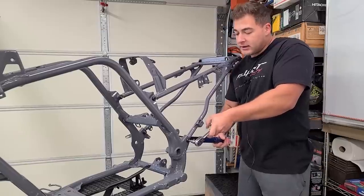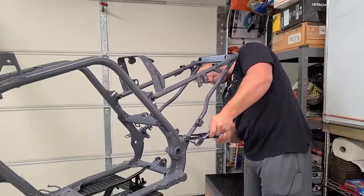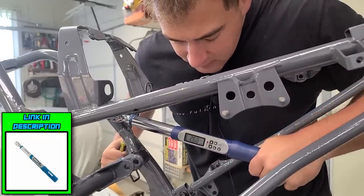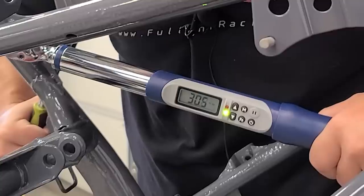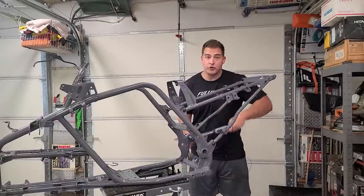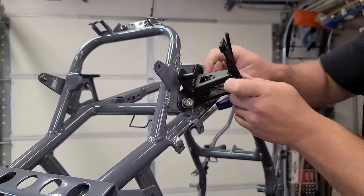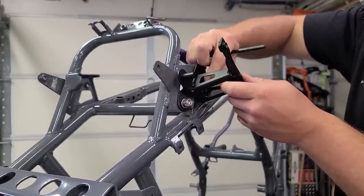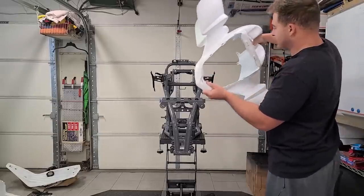I'll also put the subframe in place because I want to fit up the back plastics as well. I'm going to tighten these down using my new fancy torque wrench because I don't plan on removing the subframe. It's a strange feel using this — I'm used to the clicking style. This one tells you where you are torque-wise, and when the red light comes on that's telling you you're there. All right — I'm going to get everything in place loosely so we can fit up the plastics. Most of this stuff is going to be coming back off.